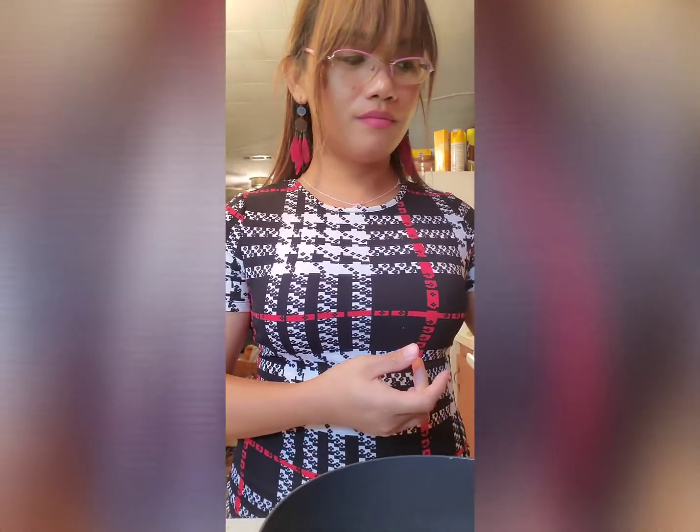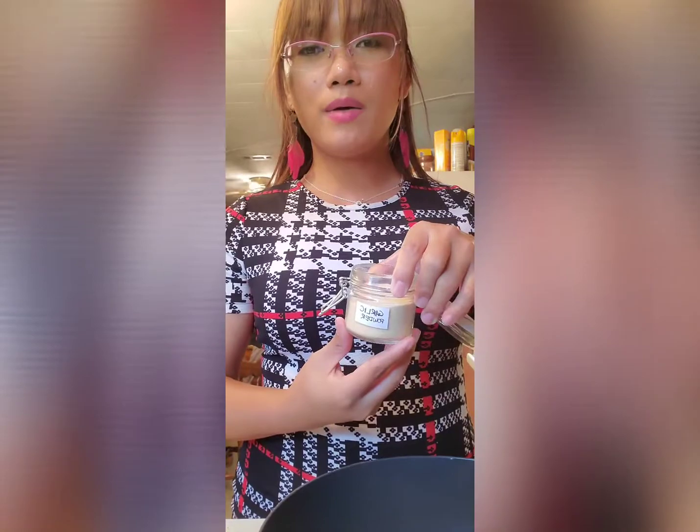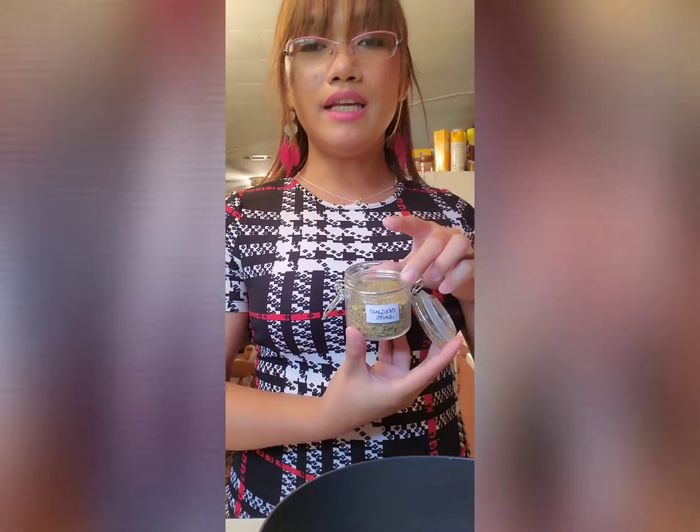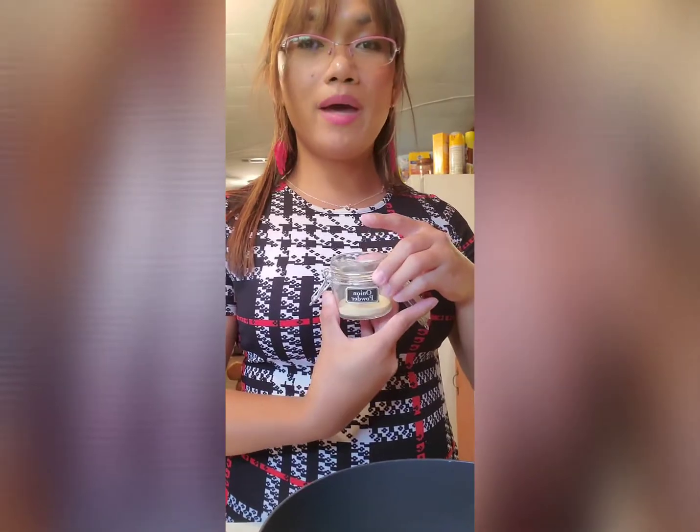We need salt — I'll be using rock salt — and then black pepper, red pepper powder and flakes mixed together, garlic powder, and oregano leaves, and onion powder.